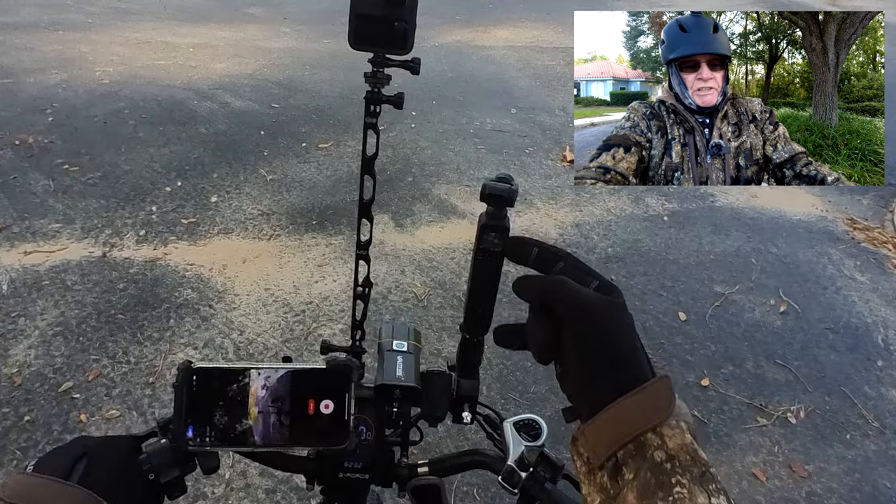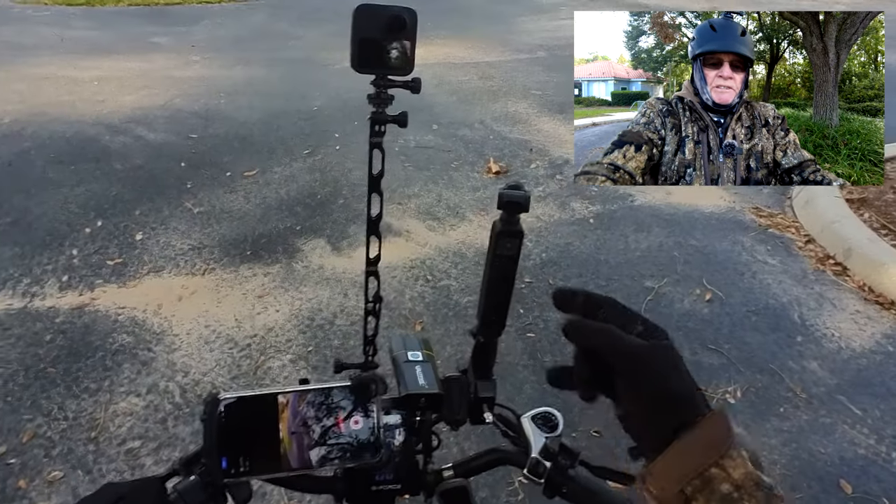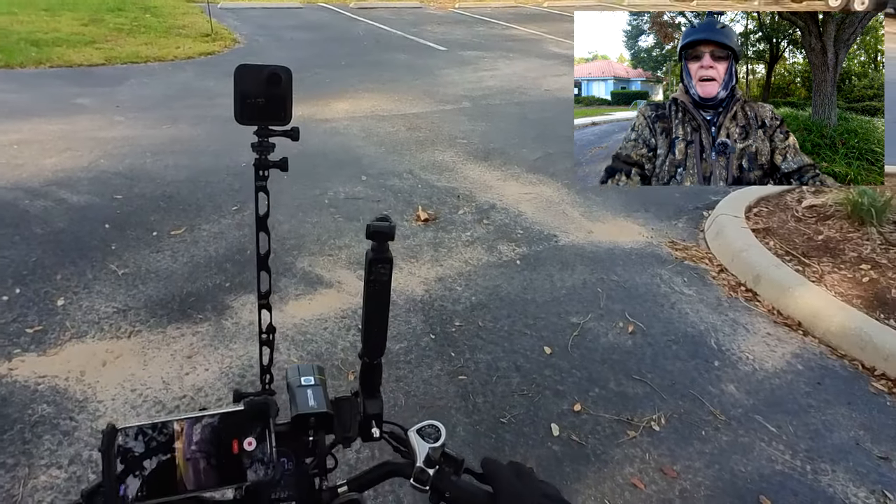Hello and welcome to Paddling and Pedaling Florida Adventures. I'm your host, Mr. D. Today we're going to try something I've never tried before, and you know me, I like to test stuff out. This is the camera I'm talking about today — this is the DJI Pocket 2.